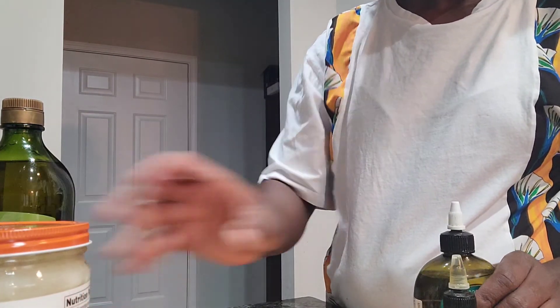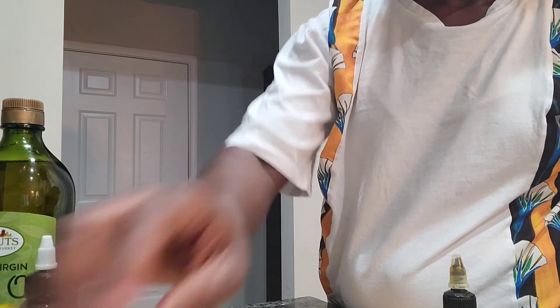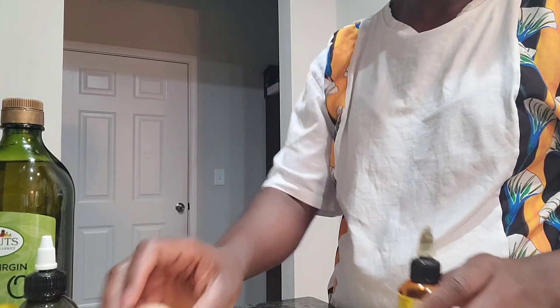Welcome back to my channel. My name is Alanda — if this is your first time here, welcome! Today I'm making an aloe vera juice mask for my hair and I want to share that with you guys.